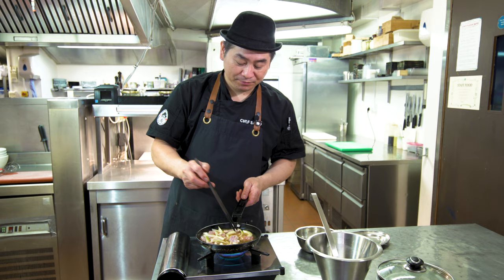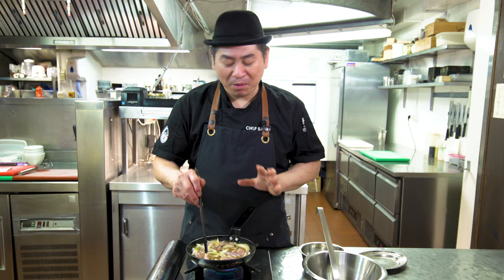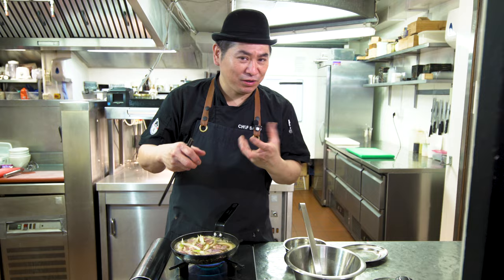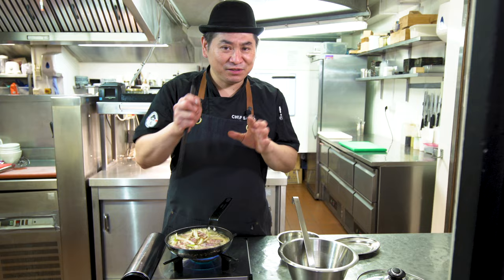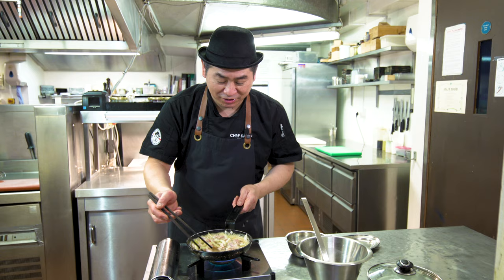This is Oyako Donburi — parent and child. It's very popular in Japan. Everybody loves it. Western Japan and Eastern Japan taste a little bit different. For example, Tokyo is a little bit strong — more salty, more soy sauce. But the western side, Kansai, is more dashi flavor, less soy sauce. Today I make a middle recipe so you can enjoy.